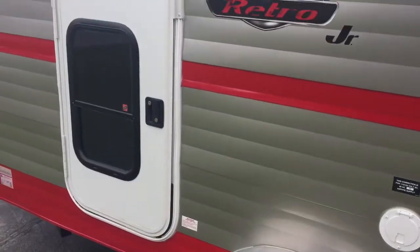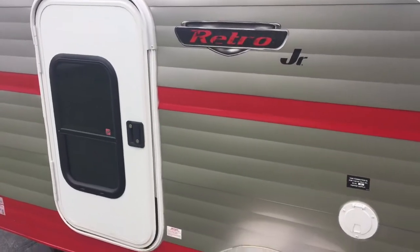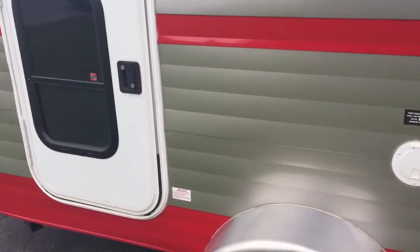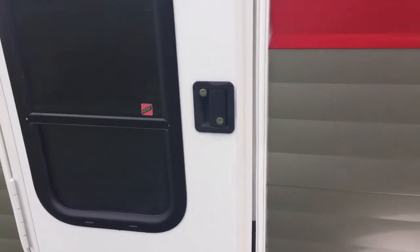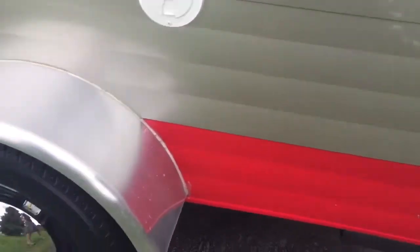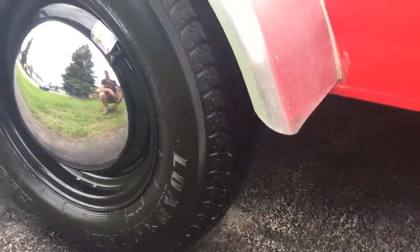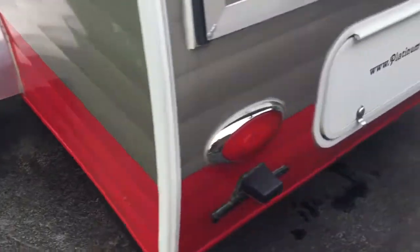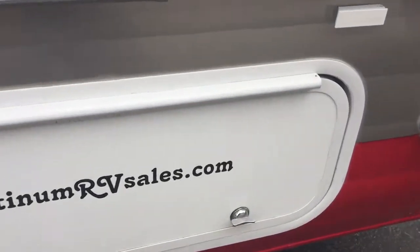It has doors on both sides — his and hers — and they both have a screen. I'll show you that on the other side. The tires are brand new. This little unit has only been used on four different occasions.